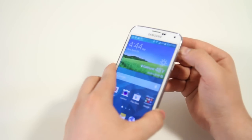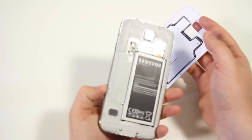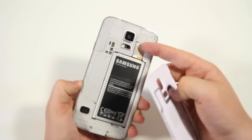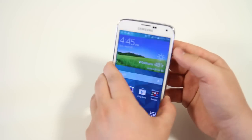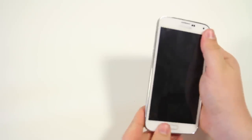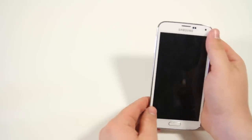Next, underneath the battery door, there's the ability to have a 128GB SD card. Most phones cap out at 64GB or even 32GB, but this phone allows you all the way up to 128GB — that's almost infinite storage for your device.